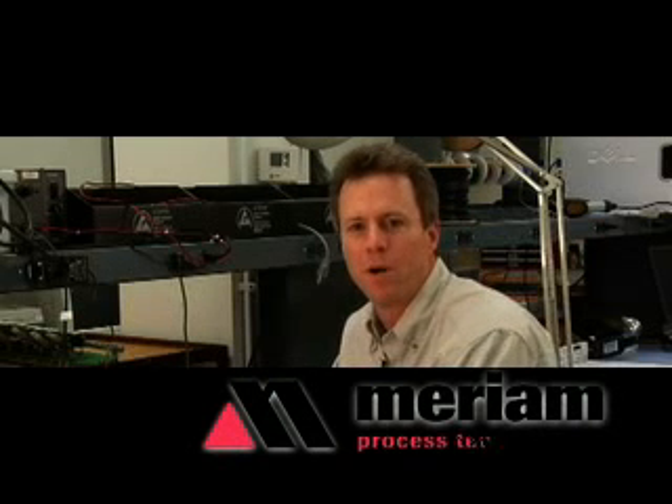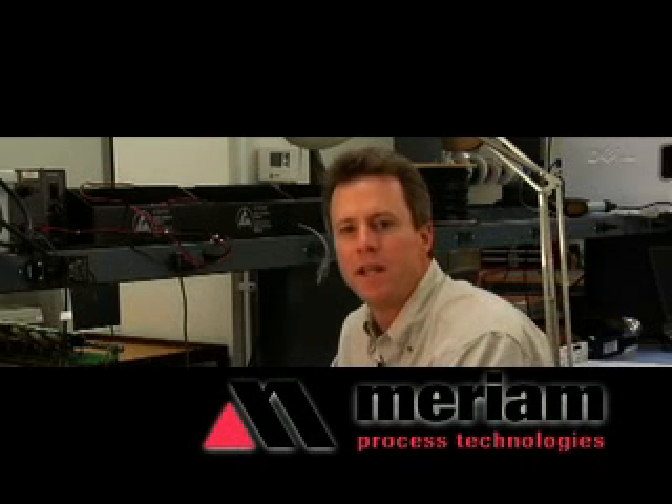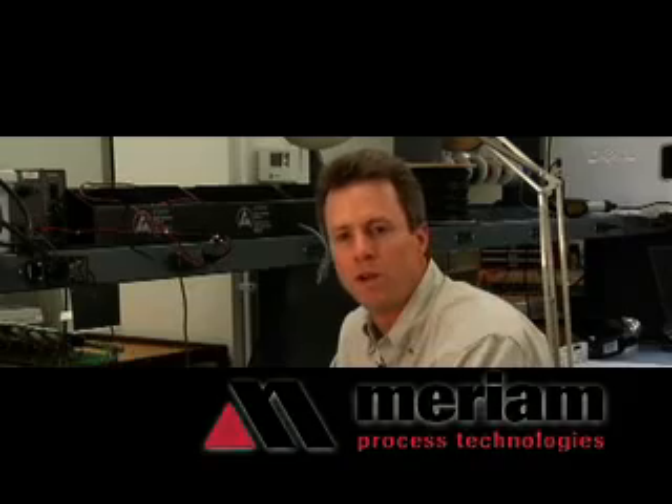Hi, my name is Dave Thomas and I work with Meriam Process Technologies. I'm here today to tell you about our MFC 4150 HART communicator.